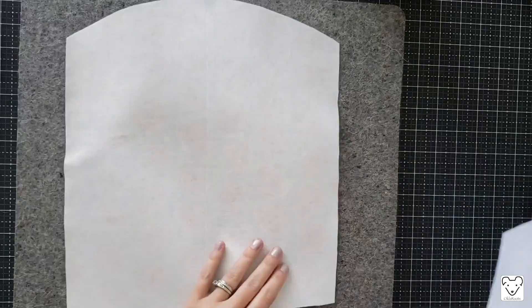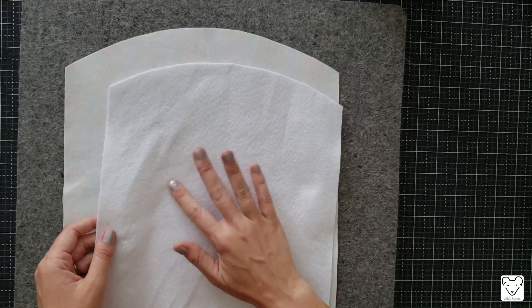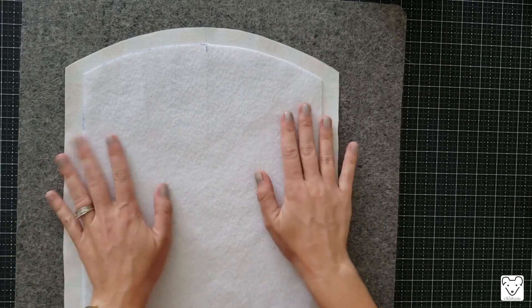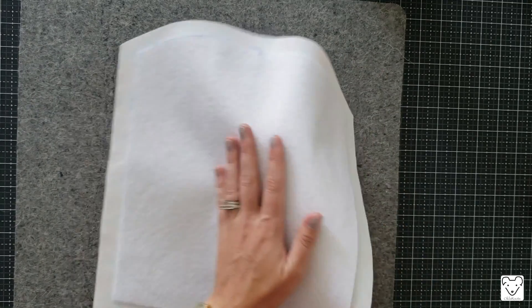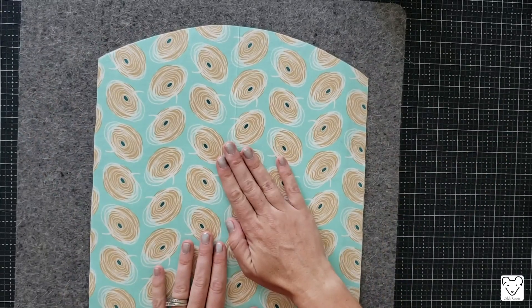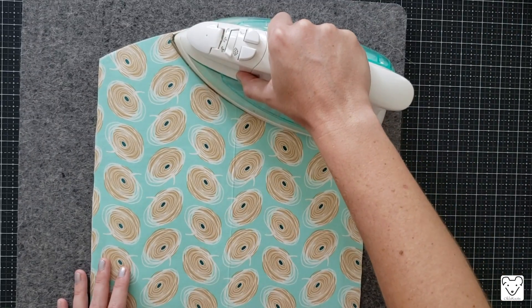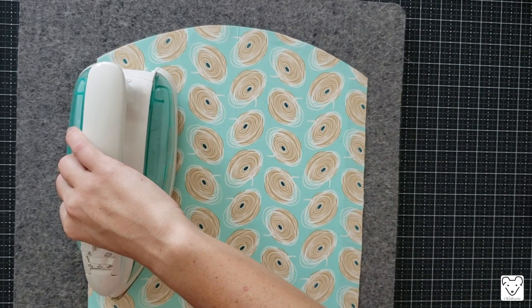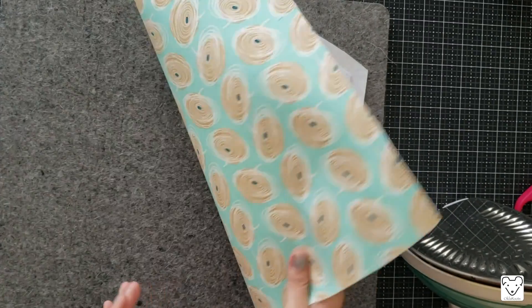Now let's fuse the fusible fleece onto our lining panel. Place the lining panel right side down, then take the fusible fleece with the sticky grainy side down and center it. Flip the whole thing over, because the fusible fleece sticks better when fused from the fabric side rather than from the back of the fleece side. Do that for both lining pieces, and now we can go stitch the bag together.